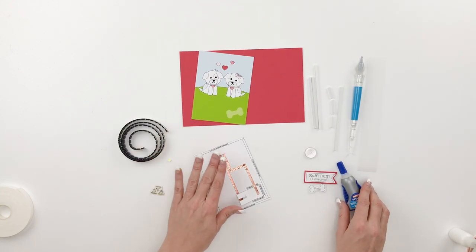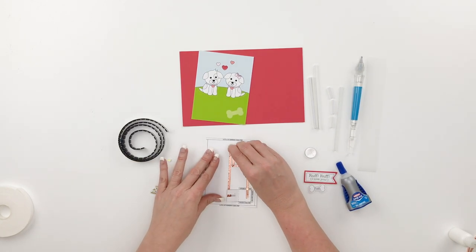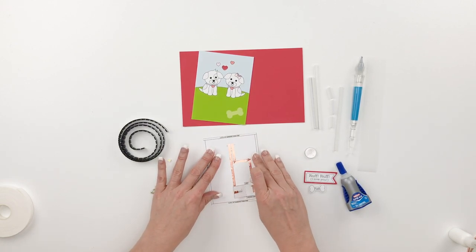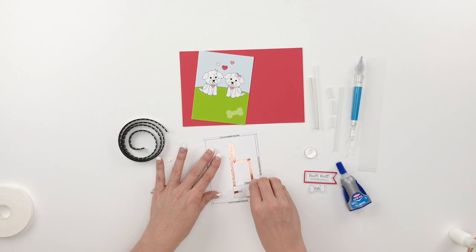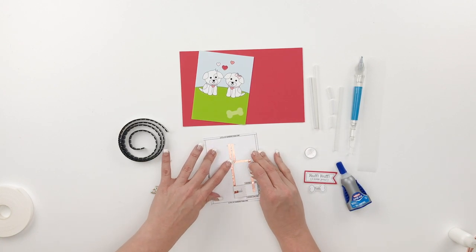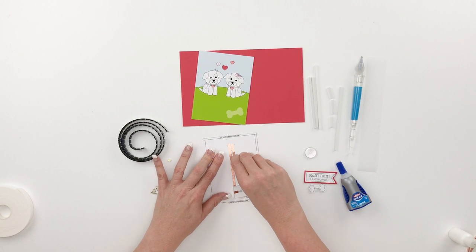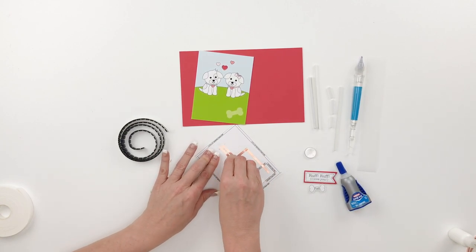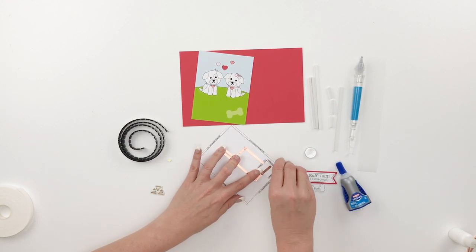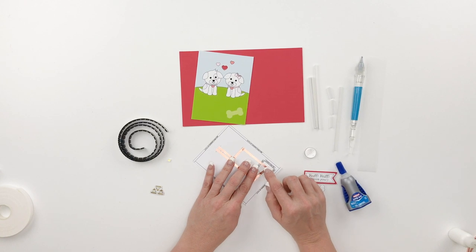You'll want to push down and burnish the copper tape really well. Use a lid, bone folder, or whatever you have to make sure the tape is fully adhered to the paper and there aren't any breaks in it. At the corners, push them away so they don't short out. Come down the line as well - if you accidentally trim the tape you'd have to make a patch, so make sure your line has connection all the way down.